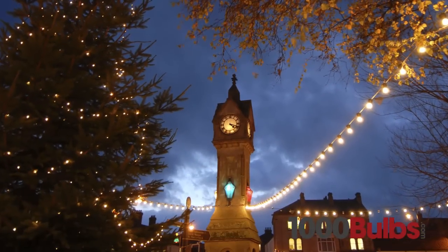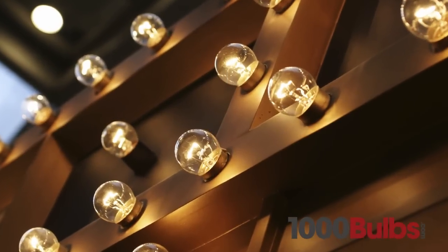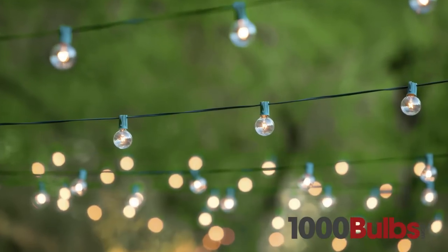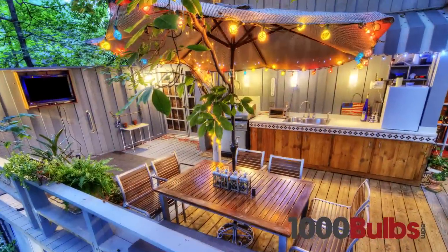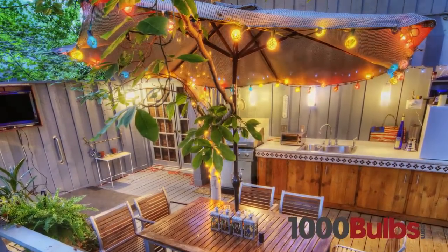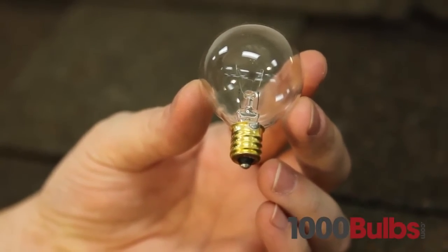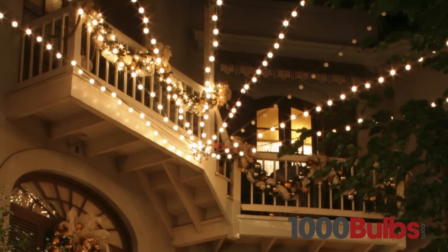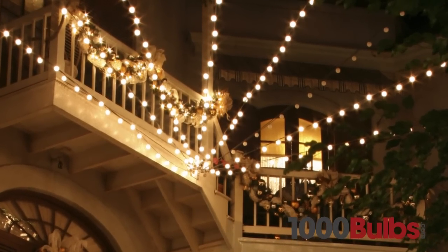Intermediate-based G16 globe bulbs are great for marquee lighting, bar lighting, and patio lights, to name a few. G40 mini globes are ideal for use with candelabra-based patio light stringers. This 40mm bulb is also a unique variation on traditional C7 lights and can be used in the same stringers.